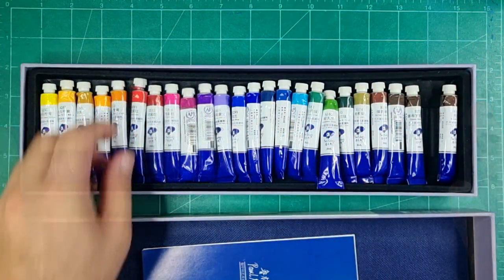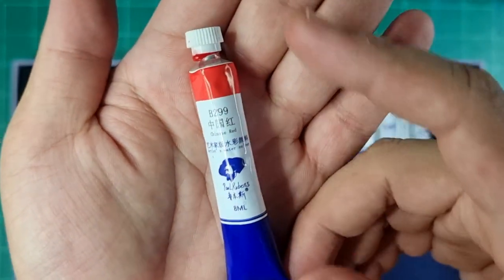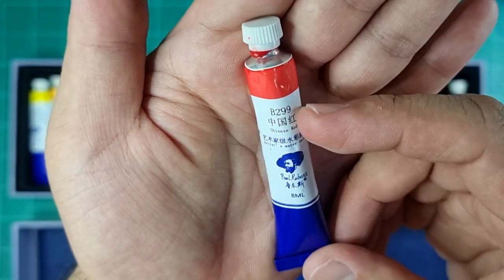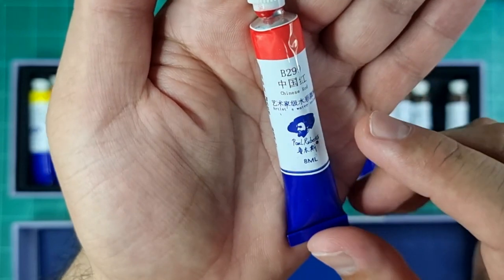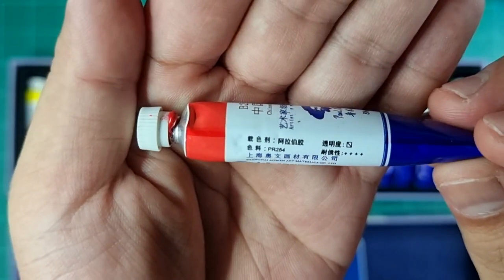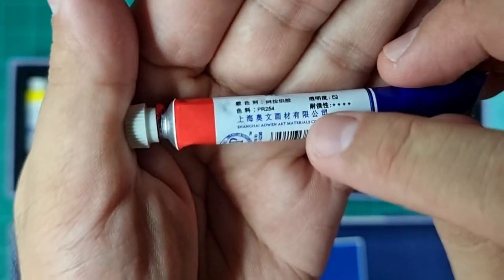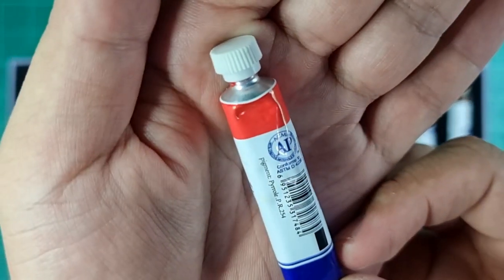Now let's check out an individual tube. The tubes are made out of aluminum with a plastic cap. In front you'll find the number code of the color, the English name, the Chinese name, and it says 'Artists Watercolor' with the Paul Rubens logo — 8ml. At the back we have the pigment code, the transparency rating, the lightfastness rating, and the company name.